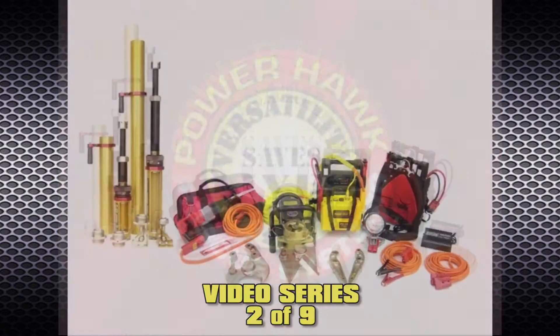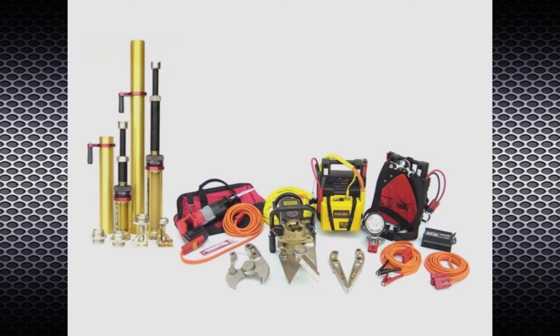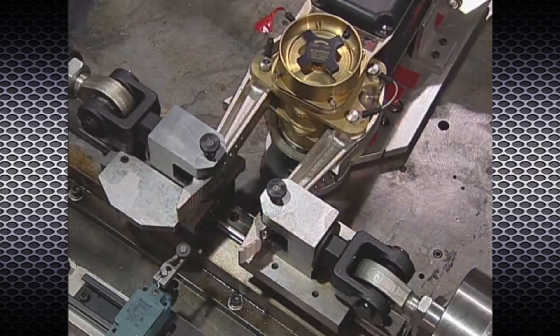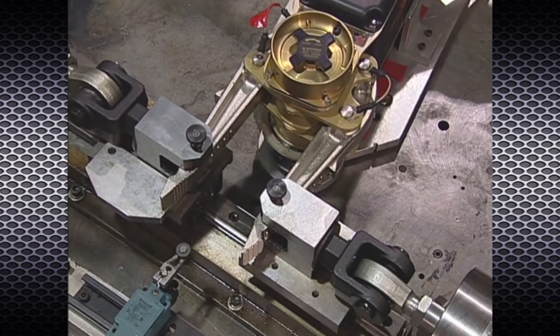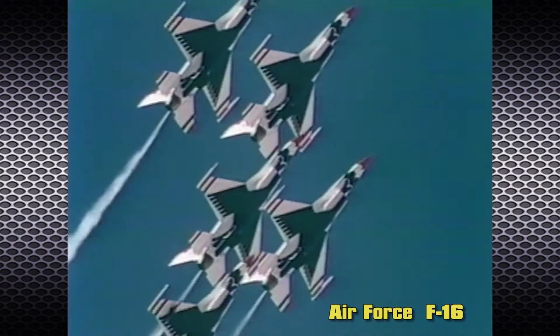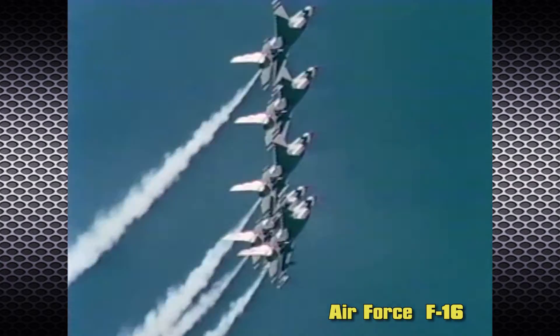The PowerHawk rescue system was developed from a revolutionary idea in rescue technology. The secret to its incredible power is that its actuator is similar to those found in the wings of the Air Force F-16 Fighting Falcon and the F-22 Raptor.